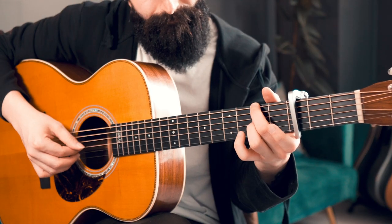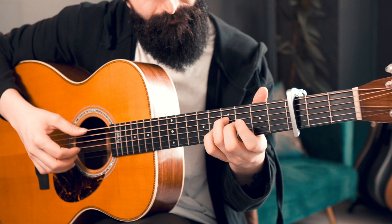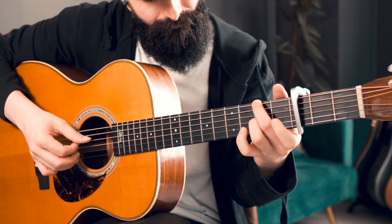If you're familiar with this channel, you know that I love to play fingerpicking — fingerstyle guitar. But I also know that for some of you, it may be particularly hard to understand the patterns that I play or the techniques when playing fingerstyle.